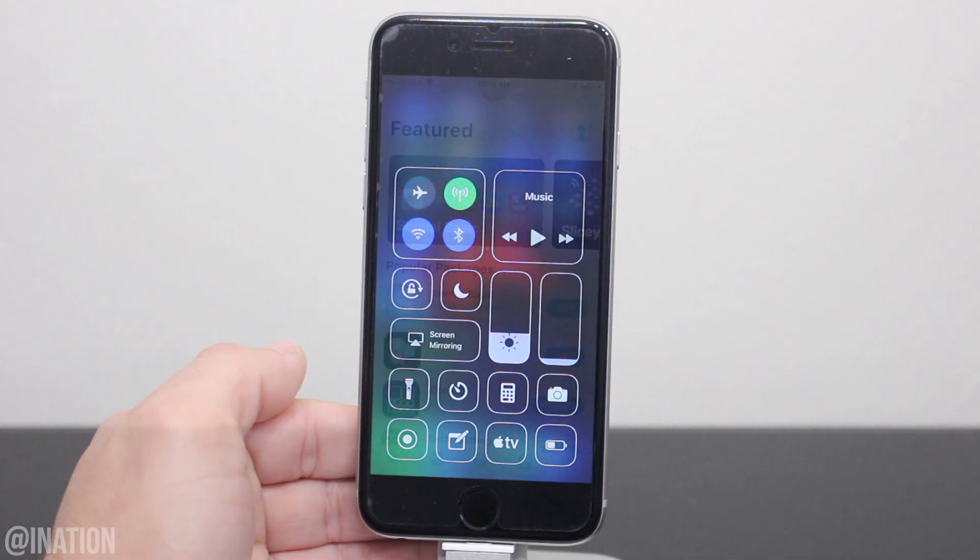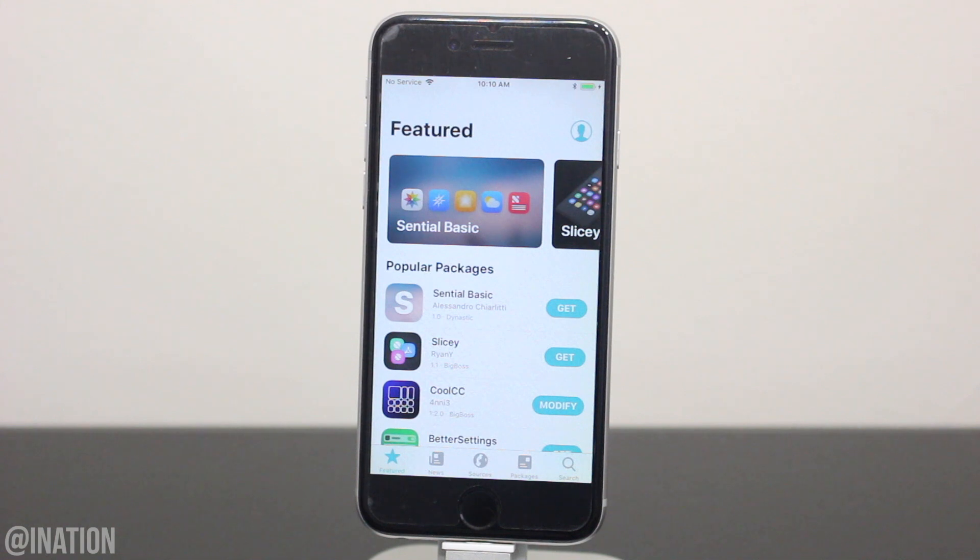So let me know what you guys think about Cilio down below. Would you be using it over Cydia? Don't forget to smash that subscribe button and turn on your notifications. This is Nas Rocks. Peace.